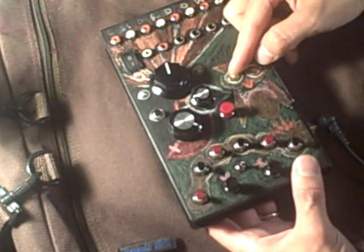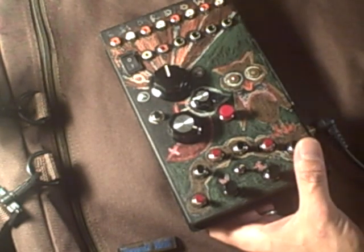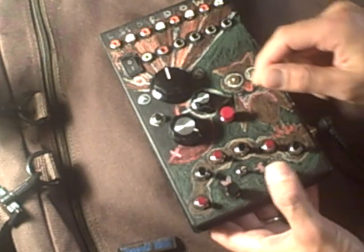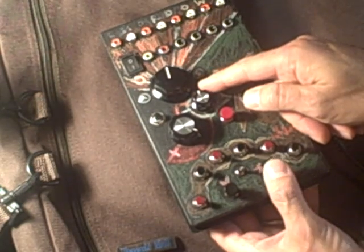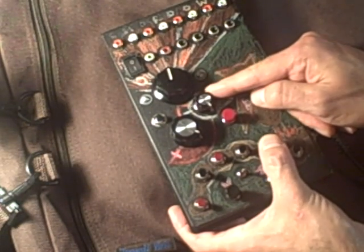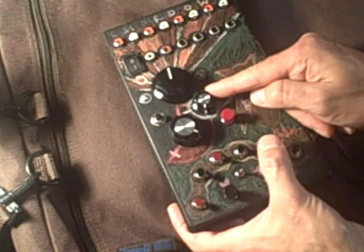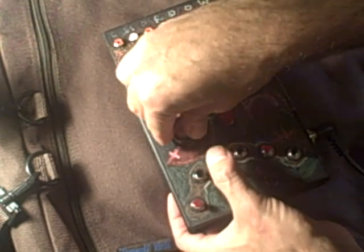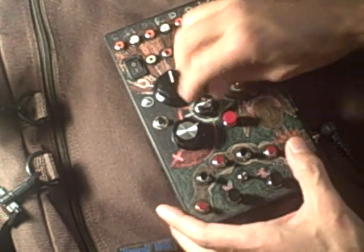There's the vibrato, the pitch, and the high note repeat. And the fuzz — you can hear it almost immediately. It's pretty crazy.